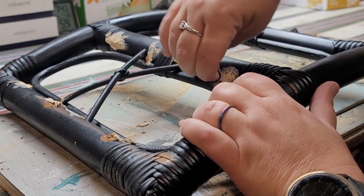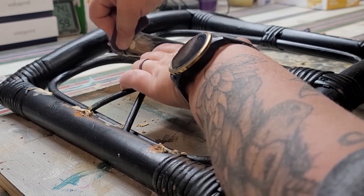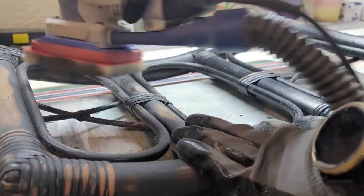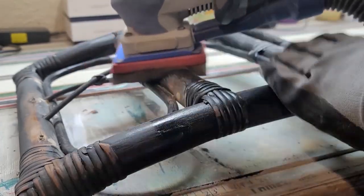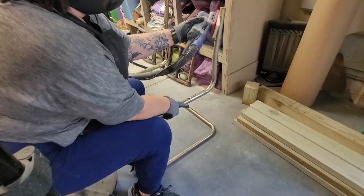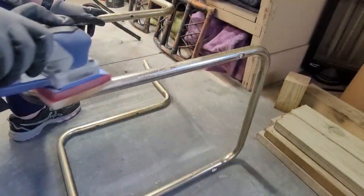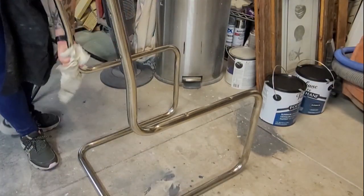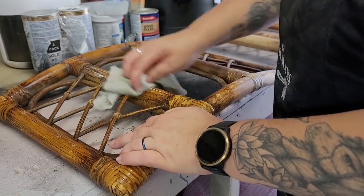With the seat cushions finished, I set my intentions on the chair backs and bases. I use 120-grit sandpaper to sand the wood-filled holes smooth, then grab a super fine grade sanding sponge and my SurfPrep sander to sand the rest of the chair backs and bases. I highly recommend scuff-sanding all surfaces you're going to prime to give that primer a little more grit to hold on to. After sanding, wipe away the dust residue with a damp lint-free cloth and let everything air dry.